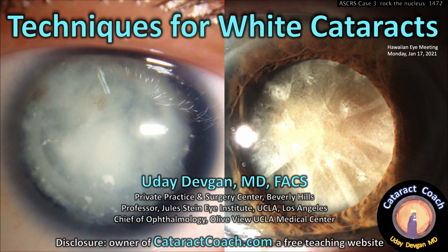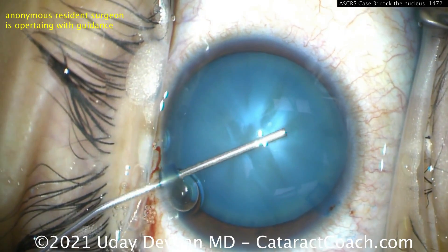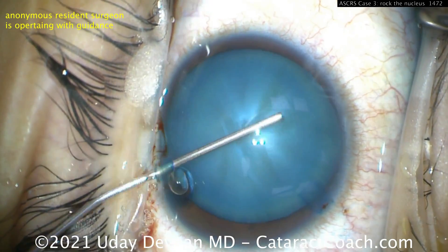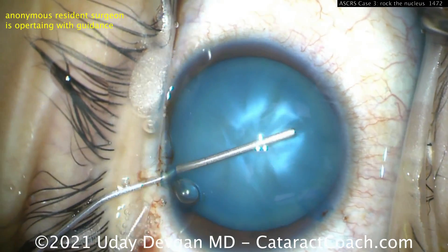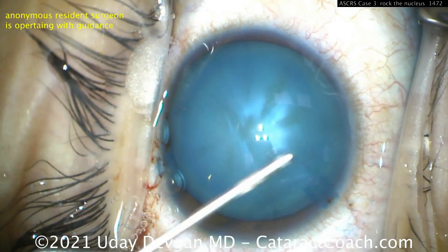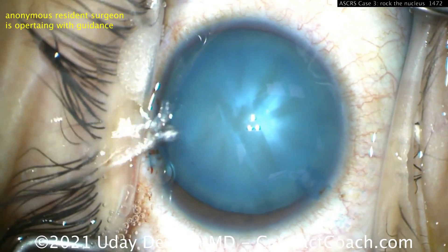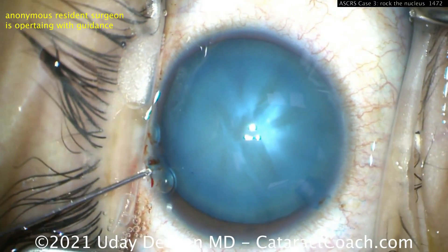We talked about white cataracts, and there are a lot of techniques we want to use here. The important thing to remember on these white cataracts is it's intumescent fluid. Look at this pressurized lens — you can see how much pressure there is within the capsule bag. That's a high intralenticular pressure.